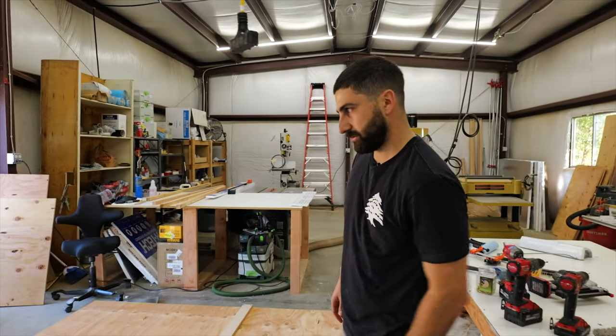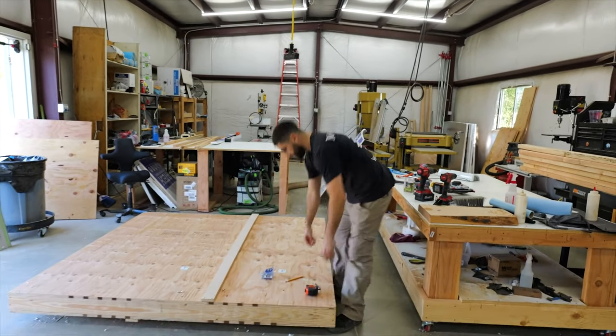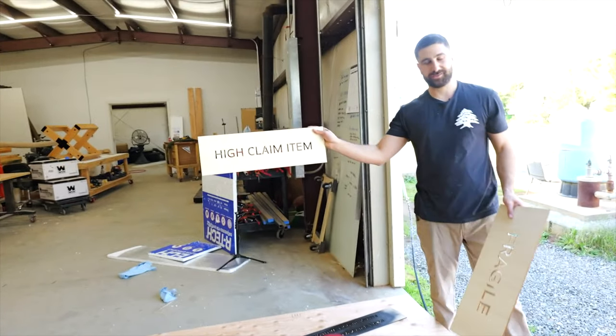So it took about 4 hours and finally done. This is so they don't bang it around too much — they bang it around and get insurance.